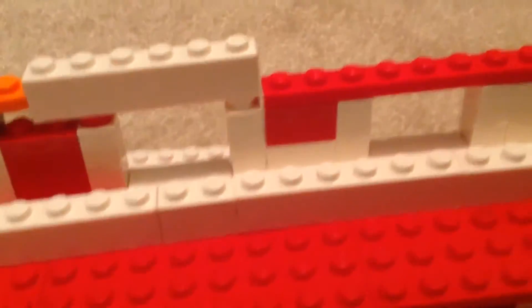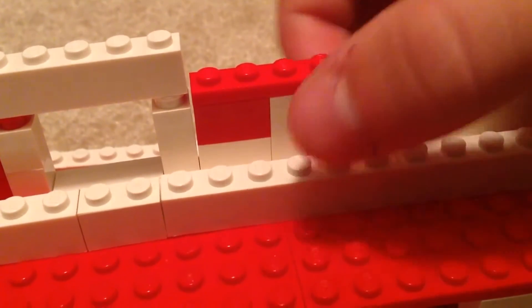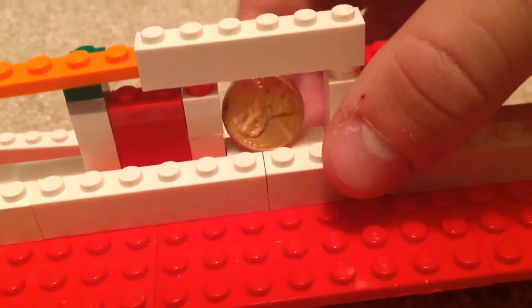And then the Penny — it is tall enough to reach the red bar, so it keeps going, all the way till here. Because it can't reach that white bar, so it falls through.